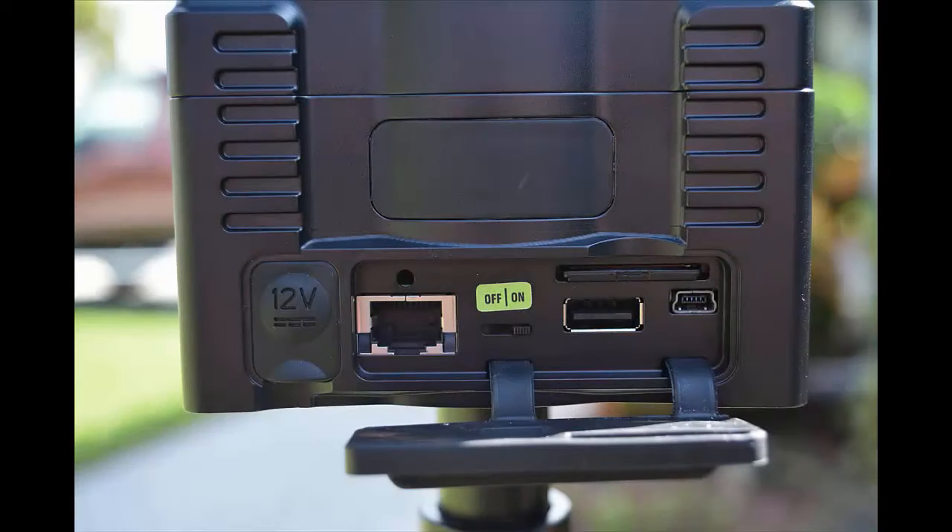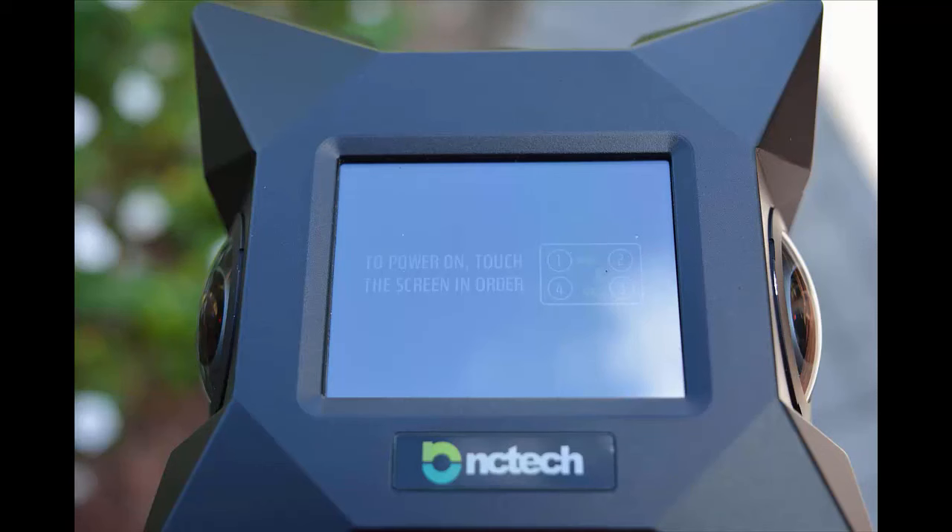Once in the Tribrac, open up the rubber cover and push the on switch to the on position. Then tap the screen on top of the camera and you'll see a little message appear. Follow its instructions and tap in the four corners — first the upper left, upper right, lower right, then lower left — and the camera will boot up and be ready for use.